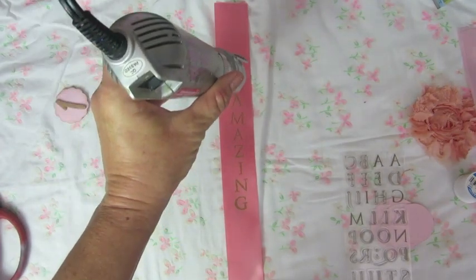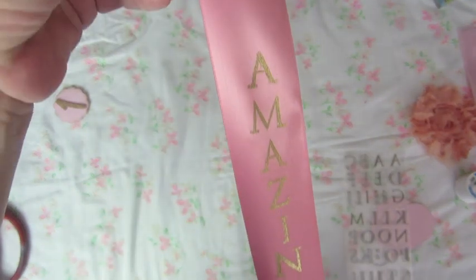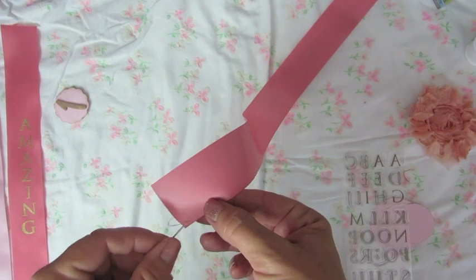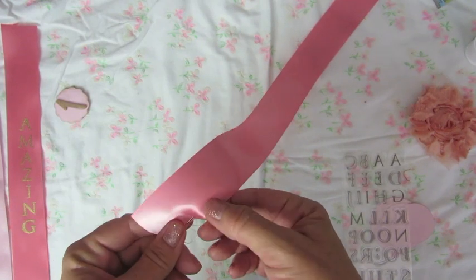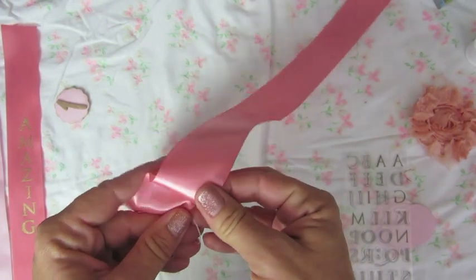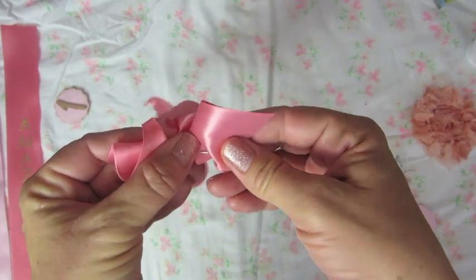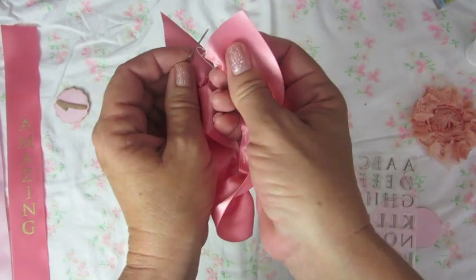I'm heating my embossing powder and that's what that looks like. To get started on the first rosette, I'm taking a piece of ribbon about 18 inches long and I'm going to do a basting stitch on it. A basting stitch is where you just put the needle in and out, in and out along the edge. Make sure you tie a knot in the end of your thread, then just keep basting stitching it all the way down to the end.